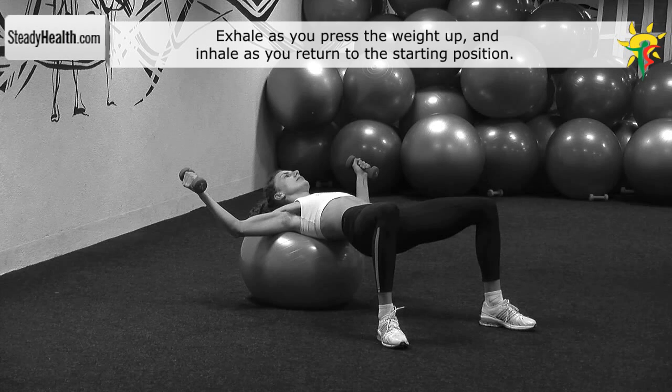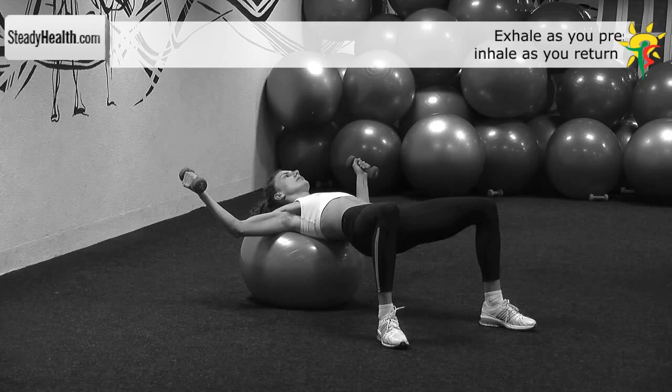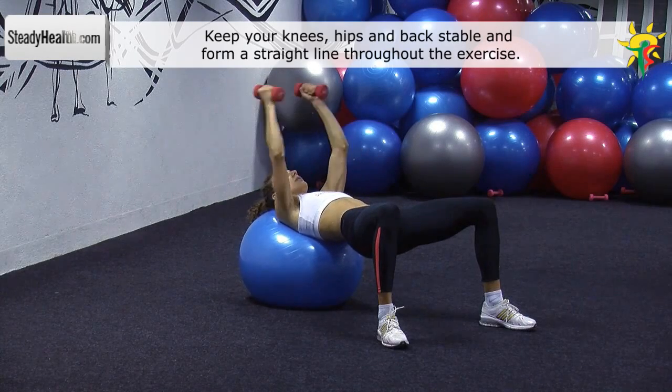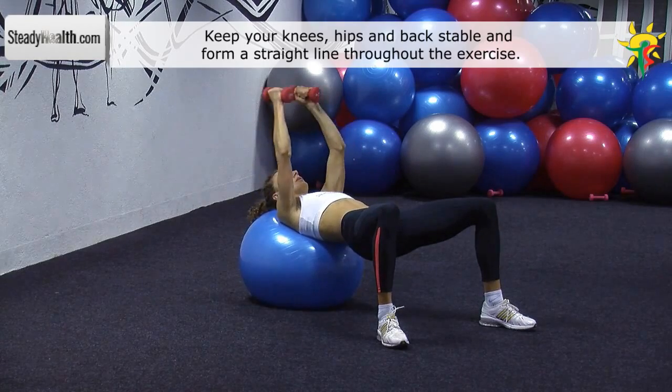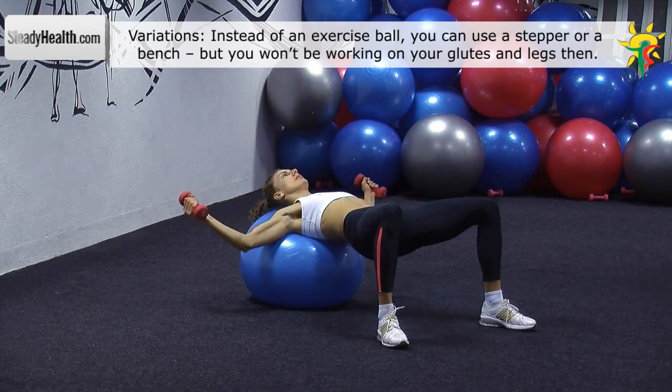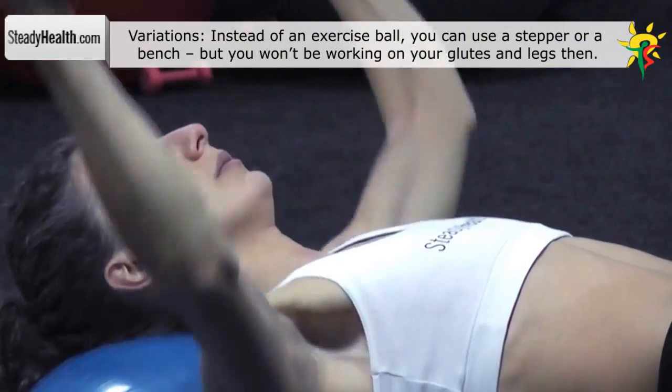The dumbbells are above your chest with your arms fixed in a slightly bent position. Maintain a slight bend in your elbows while lowering the dumbbells down in an arc-like motion. Lower them until you feel a stretch in your chest muscles, then return to the starting position.